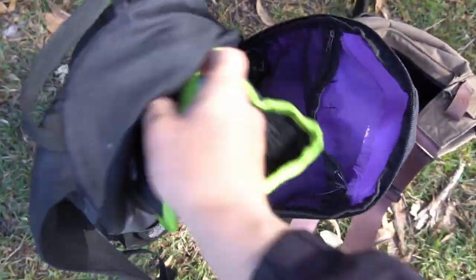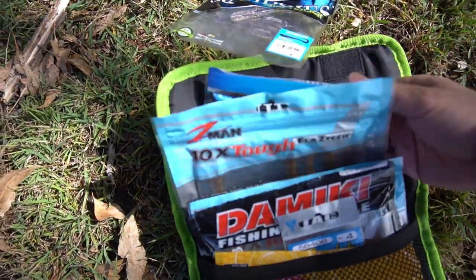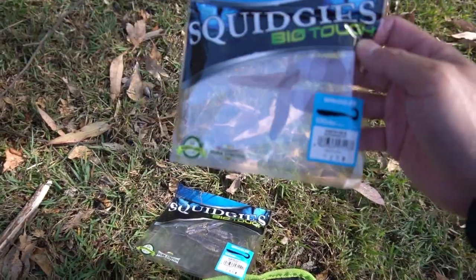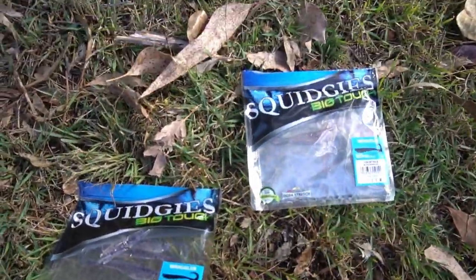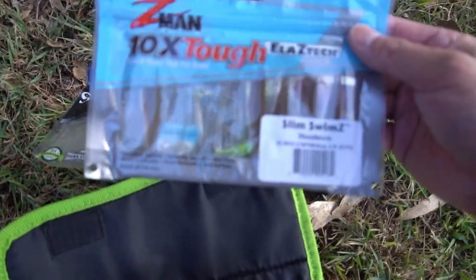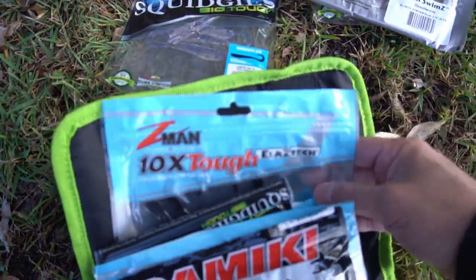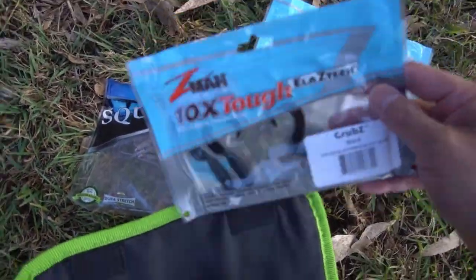Let's get this pouch out and see what we've got with us today. So windy one. I might use something that's got a grub tail and let it sort itself out. So we could be using the Squidgy Wriggler in Bloodworm, or maybe a Slim Swims in Bloodworm. I reckon I'll be going for those slender profiles today rather than the thicker ones like the grubs.